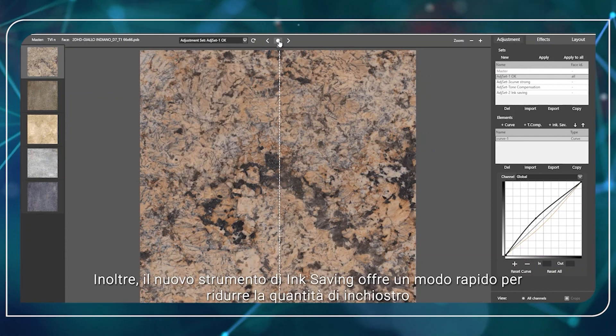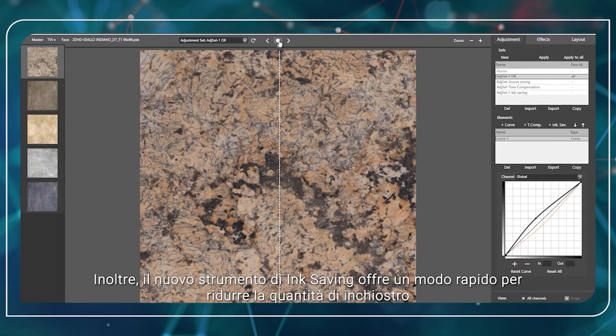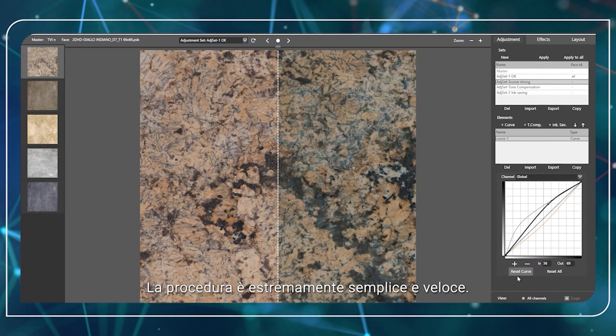In addition, the new ink saving tool provides a quick way to reduce the amount of ink while keeping the graphic quality under control. The procedure is extremely simple and fast.